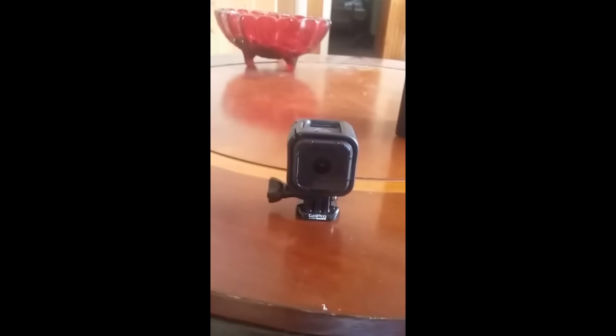Anyways guys, this is my GoPro camera, hope you guys like it. I'm going to show you footage from this camera right now, so you'll be in the camera's perspective. This is the perspective of the GoPro camera — you can see everything, looks pretty cool. So yeah, that was the footage from the GoPro camera.